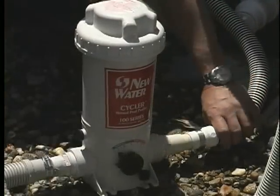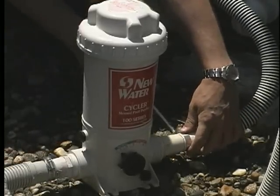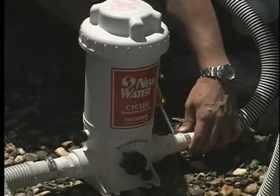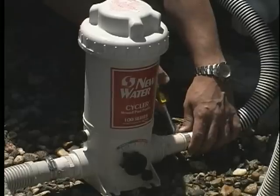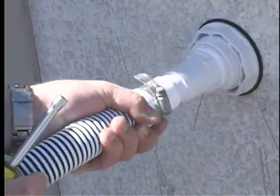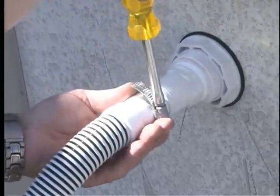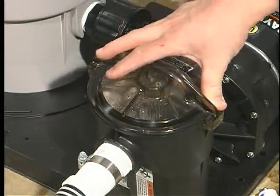If you have a chlorinator, connect your return hose from the filter to the chlorinator, then connect the return hose to the outlet. Make sure all hose clamps are tight. Be sure to tighten the lid cover on your pump.